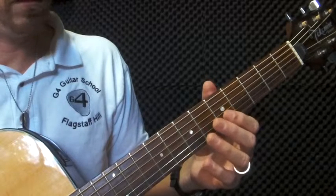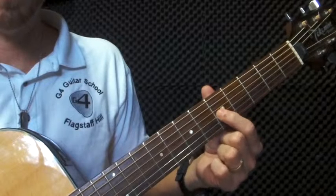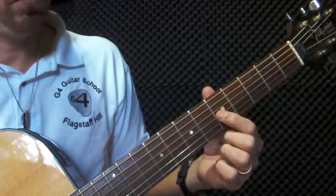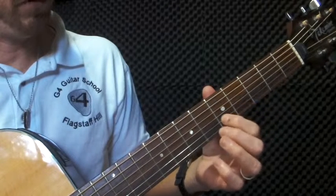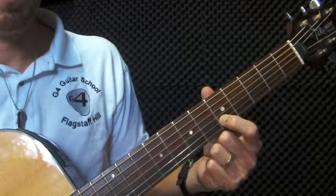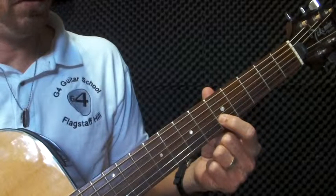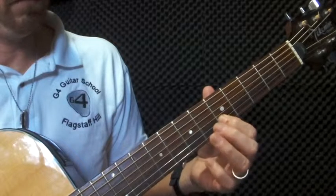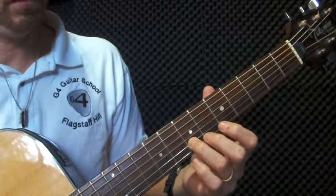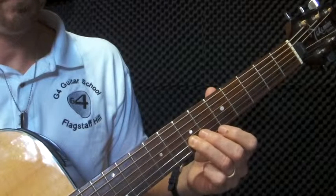So part A of the Simpsons theme is going to be like this. First of all, you start on string three, finger one, fret five, and you're going to play that once. Next note is going to be string two, finger one, fret five. So far we've got...